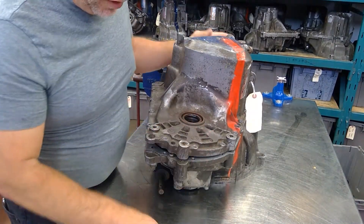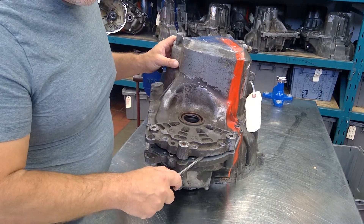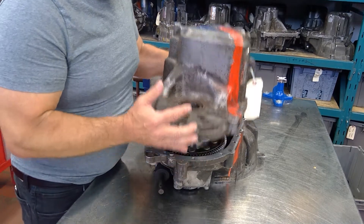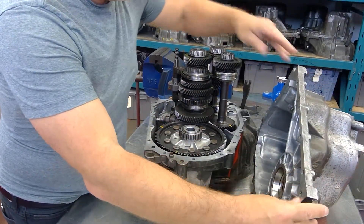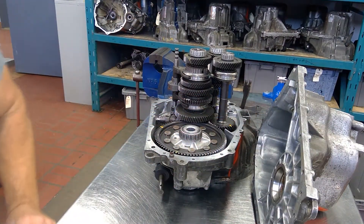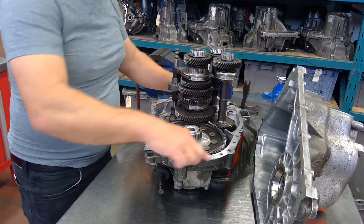If you're having a hard time getting it out, do not put a screwdriver in here because this is a sealing surface. There may be a gasket, maybe fine machining, or it could have RTV-type sealant, so be very, very careful of this surface.